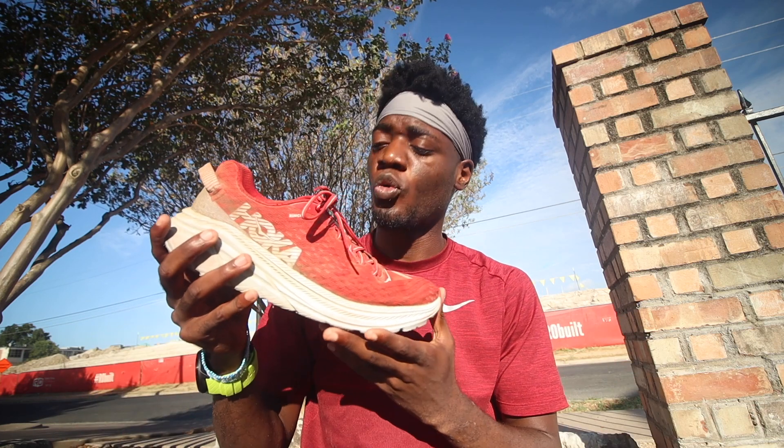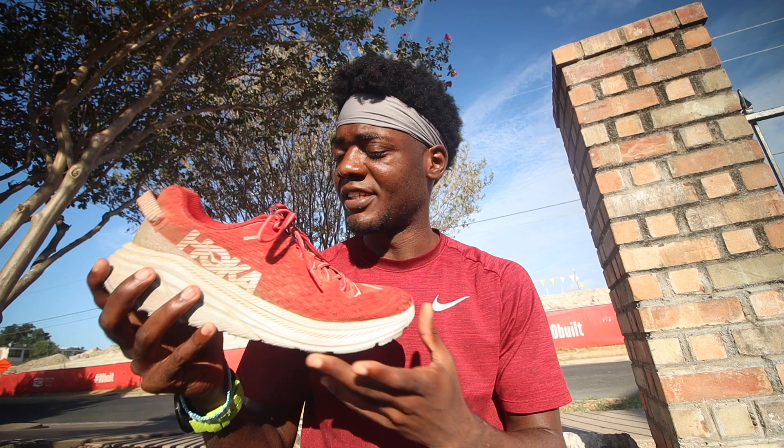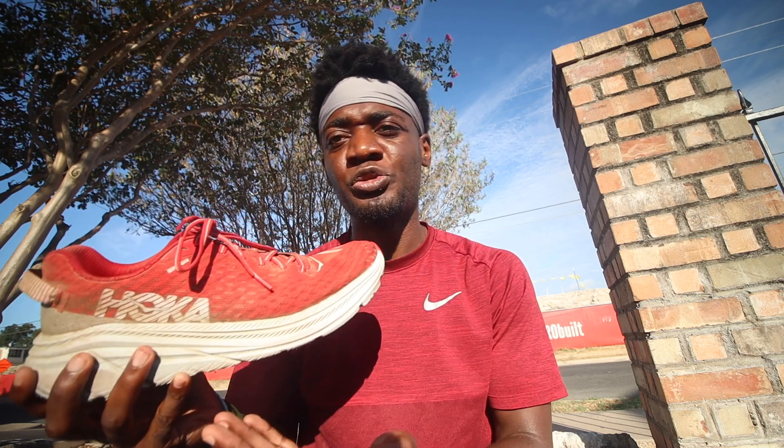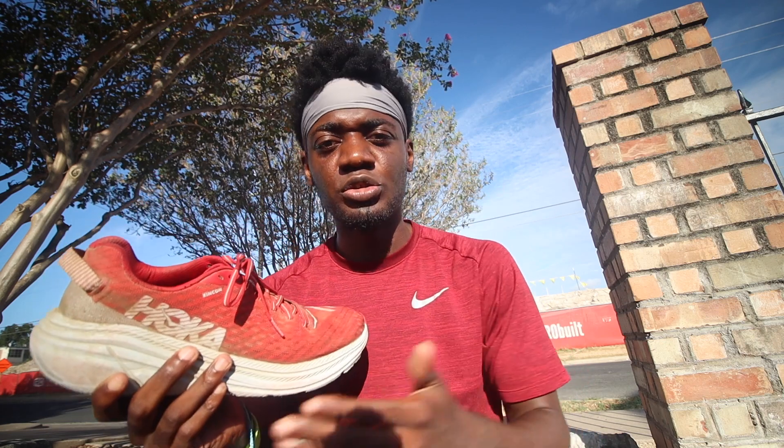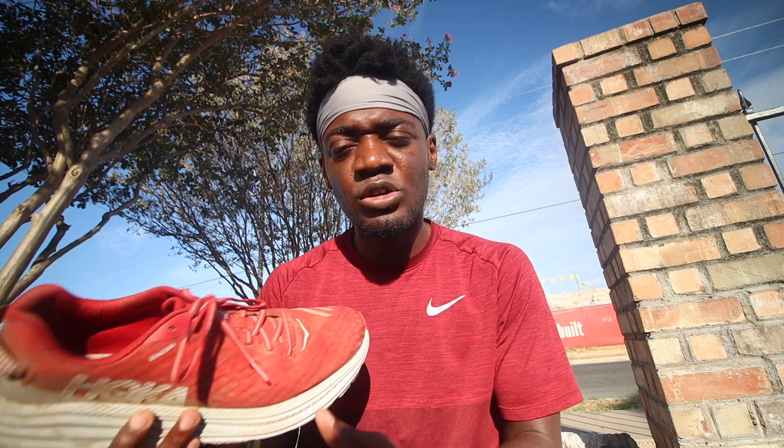The real question is: how can you tell when your shoe is done? Today I have one of my favorites of the year, the Hoka Rincon. It's a lightweight neutral shoe, maybe a little bit on the softer side.